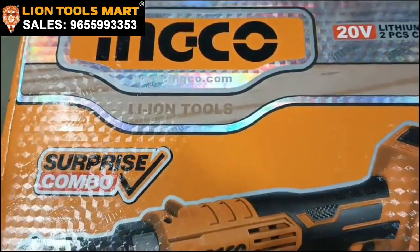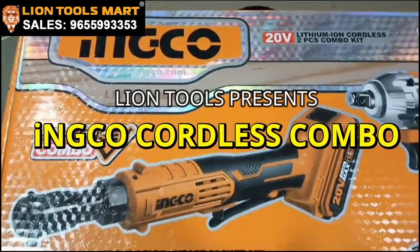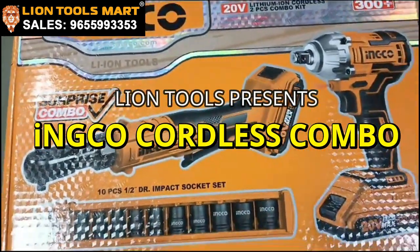Hi friends, welcome to LINE TOOLSMART. What do we see here? Let's talk about cordless impact.